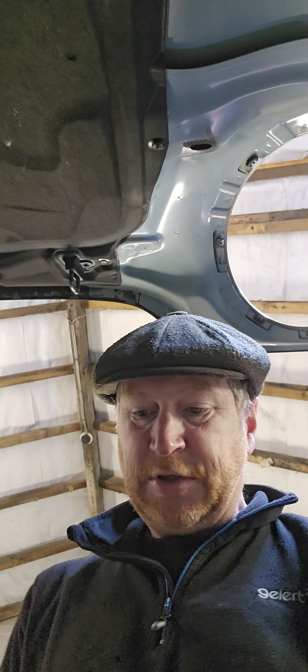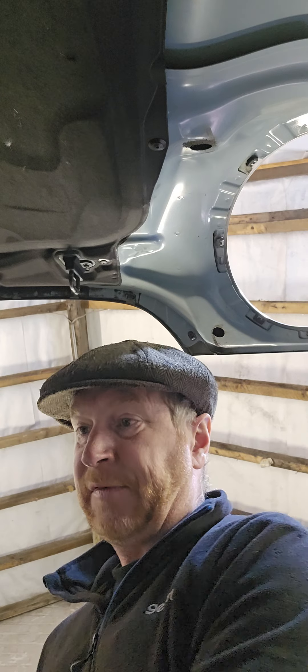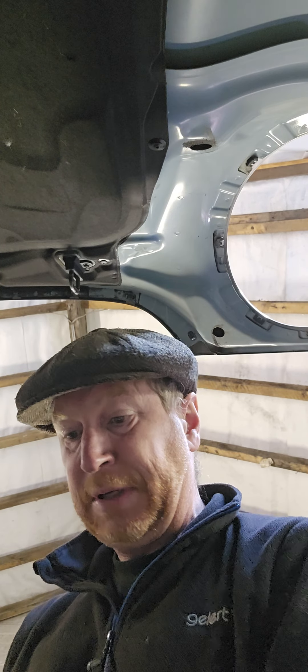Hi guys, welcome back to Pete Engineering. Just a quick video if you're finding it hard to read the dipstick on your Mini Cooper.